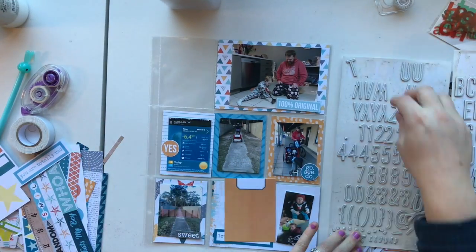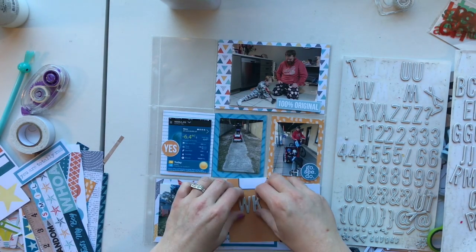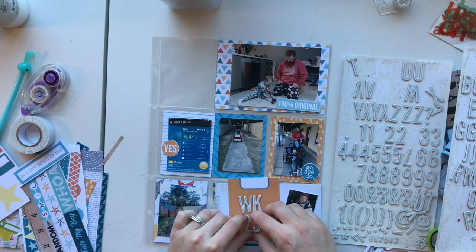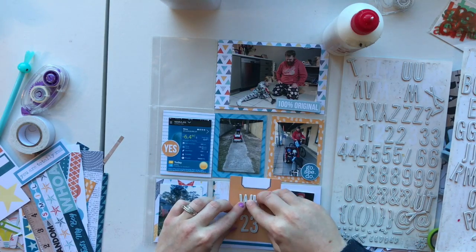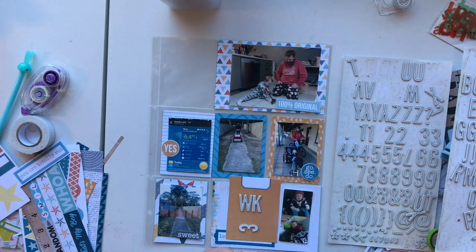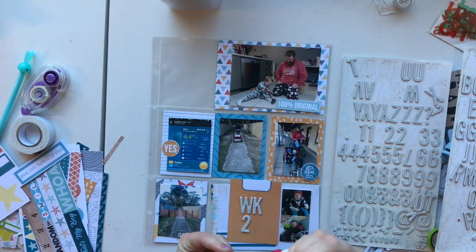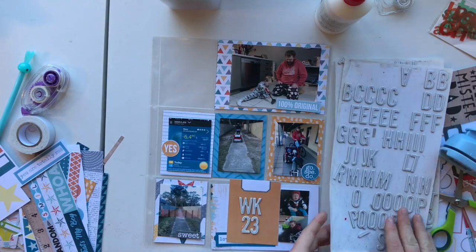So I've used 'Loving This Moment', '100% Original', 'Go See Dew' — these are thickers. These did not come in the sheet. As you can see they're getting really worn out, they're quite old. I'm just gluing them down with some wet glue here — I think I've used Renault Art Wet Glue for this one. These ones I really just want to start using them up.